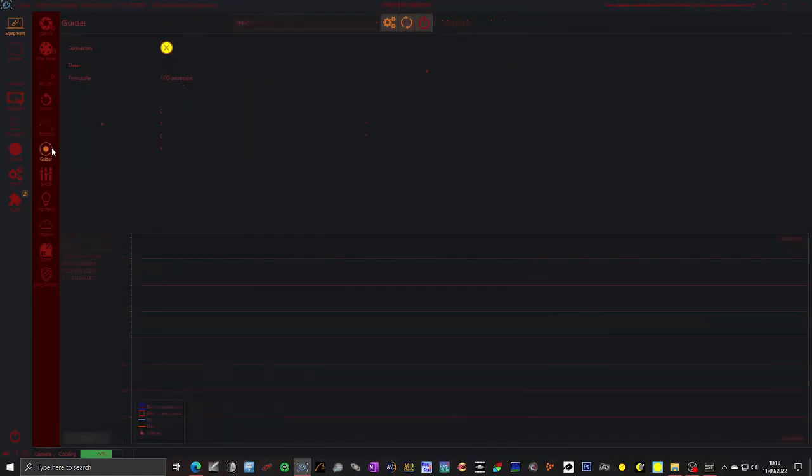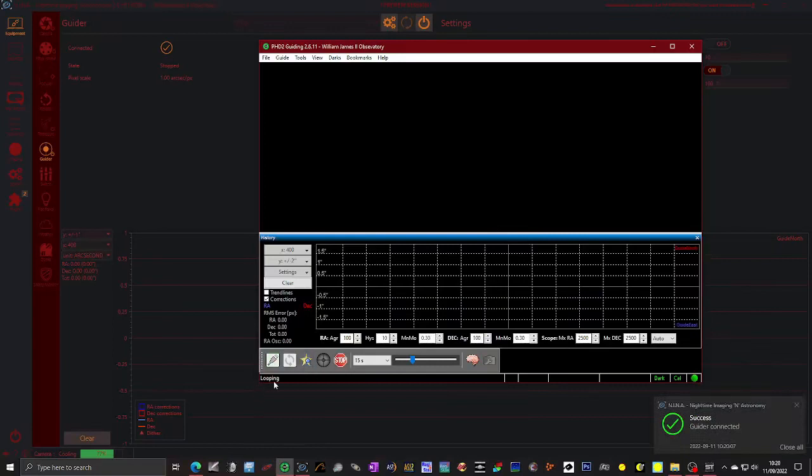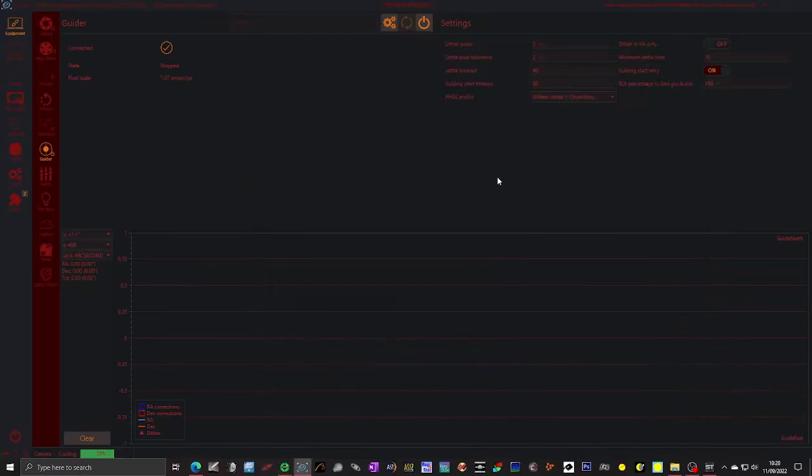Then we've got the guider. We're going to connect that — this should be set to PHD2 because that's the guider we will be using on the observatory computer. I'm just going to hit power and it will launch the guiding software. We're not actually going to interact with this guiding software. You can see it's connecting to the mount automatically, it's connected to the camera on the guiding software automatically. It says the guide is connected — we can disconnect that and just minimize it. We won't need to touch it.